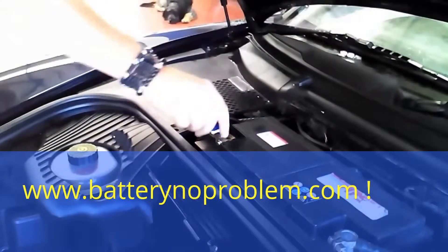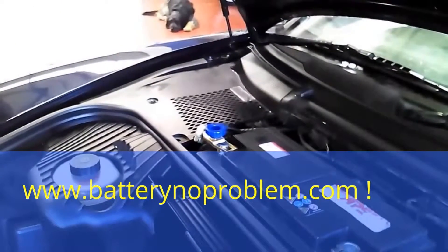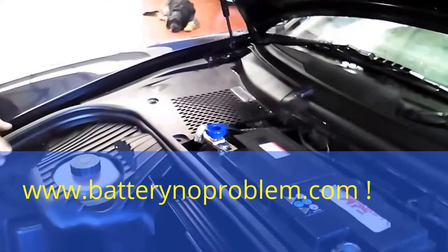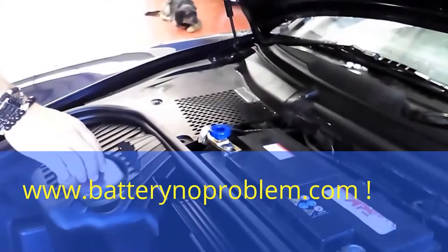We still hear the radio. In this situation the Porsche won't lose any more battery. Next time we come to the car, maybe in one year or one month, the battery will be full.